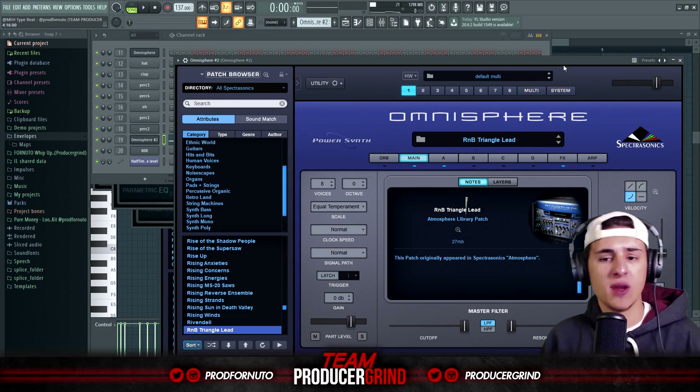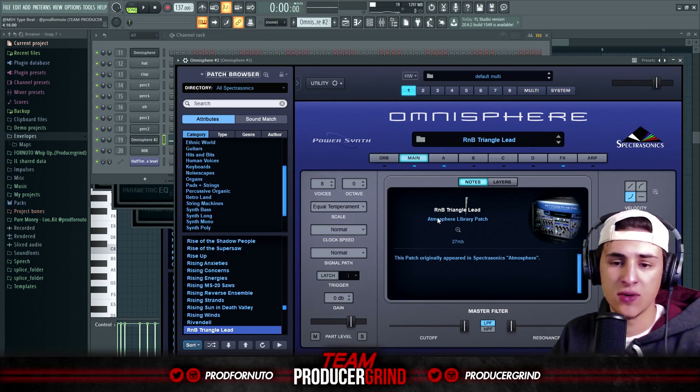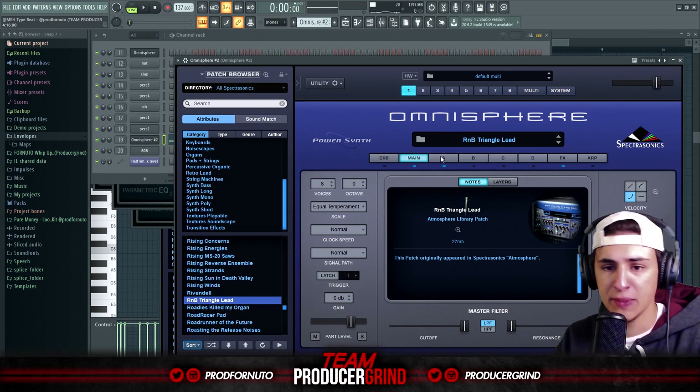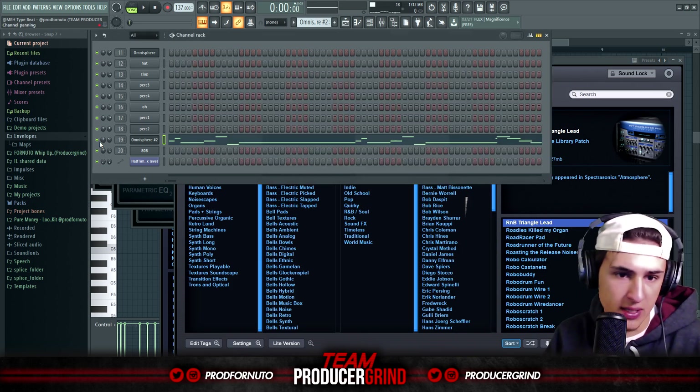After I came up with that ARP, I added a lead to add some counter melody and variation. It's called the R&B Triangle Lead under Synth Mono in Omnisphere, and I believe it's in the Hollow and Pure category. And that sounds like this.